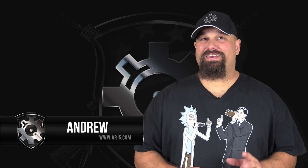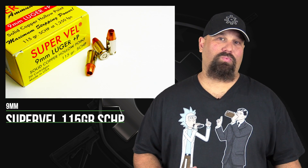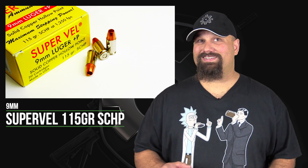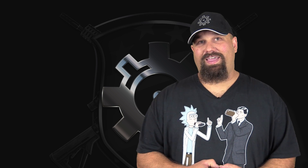Hi, Andrew here. Today we're going to take a look at 9mm Superveld 115 grain solid copper hollow point. A little while back we tested their .45 caliber 160 grain solid copper hollow point and it did quite well. It's good to see the name returning and so far they're making some pretty decent stuff, but we haven't seen a lot of bullets that do great in a short 9mm, so it's a tough challenge to live up to. However, solid copper hollow points do tend to do a good job and the last one did a great job. So let's get out to the range, shoot it through my wife's Smith & Wesson Shield, and see what happens.